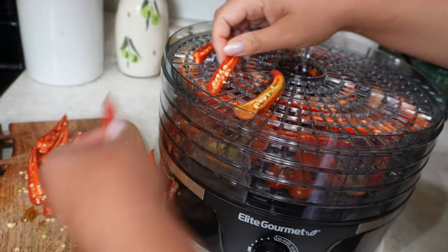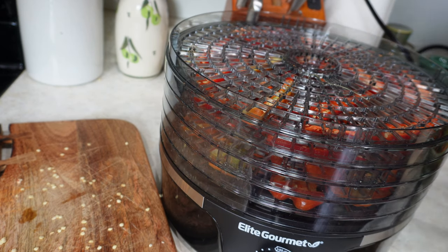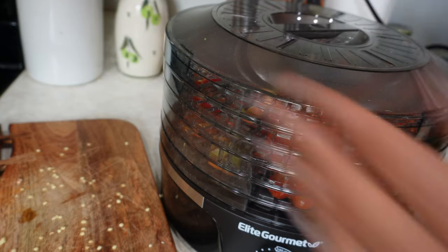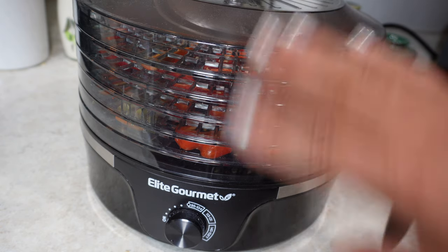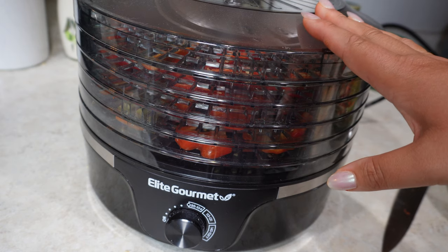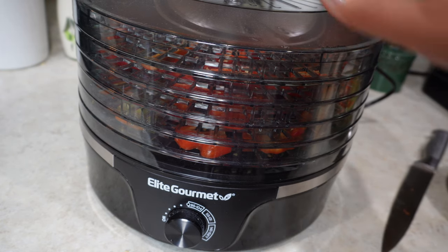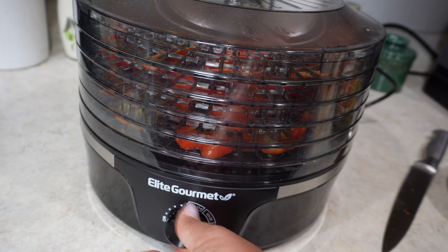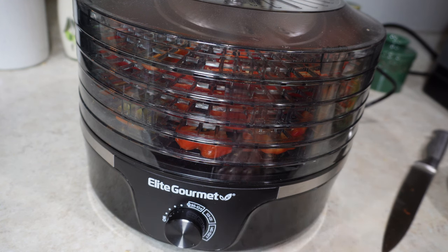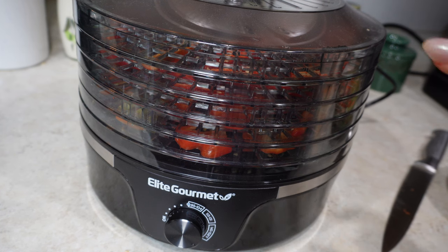I'm going to put the last tray on top and the lid. I'll link this dehydrator for you guys — last year I bought the cheapest one I could find and it has definitely exceeded my expectations. I've been able to dehydrate so many things, it works very quickly and efficiently, and I've never had any issues. For peppers I like to crank it all the way up on high and I'll check them every couple of hours. They're done when they're very hard and crunchy.